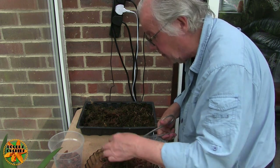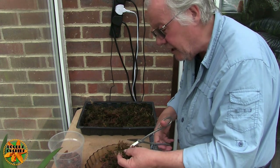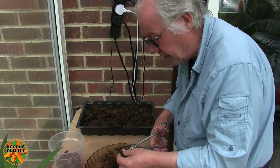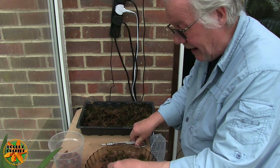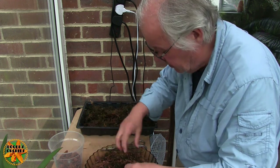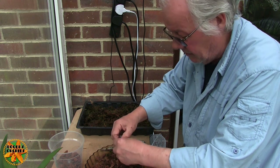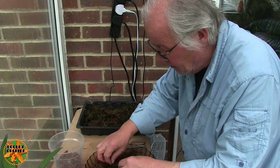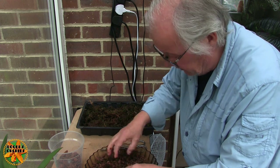Even though I don't grow Phalaenopsis that much, in the main they are one of the easiest orchids to repot because they've got such big chunky roots — you're not going to damage them because they're fragile, you know, like things like Miltoniopsis, Zygopetalums. You've only got to breathe on those things and they bruise, and that can be the end of that root. So from that point of view, Phalaenopsis are pretty easy.